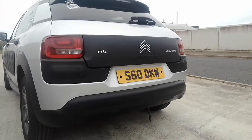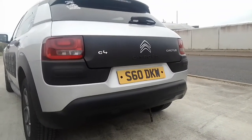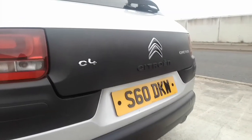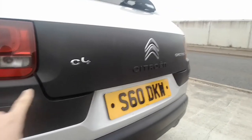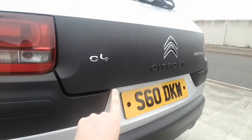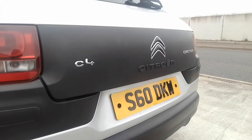Moving around to the rear, the Air Bumps continue around the car. You can also customise this rear panel and the Air Bumps here in the choice of four colours I mentioned earlier.